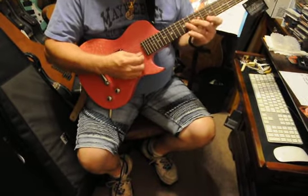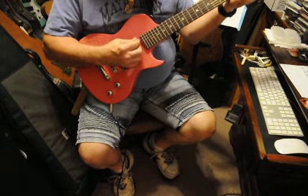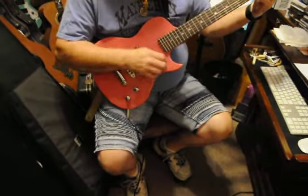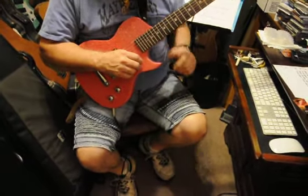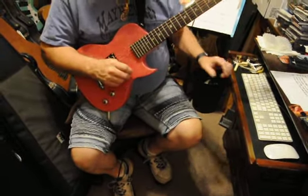So I'm going to play along with the video. I'm going to play a clean sound at first and then switch so you can hear what it sounds like with distortion, because the little humbucker sounds really good.